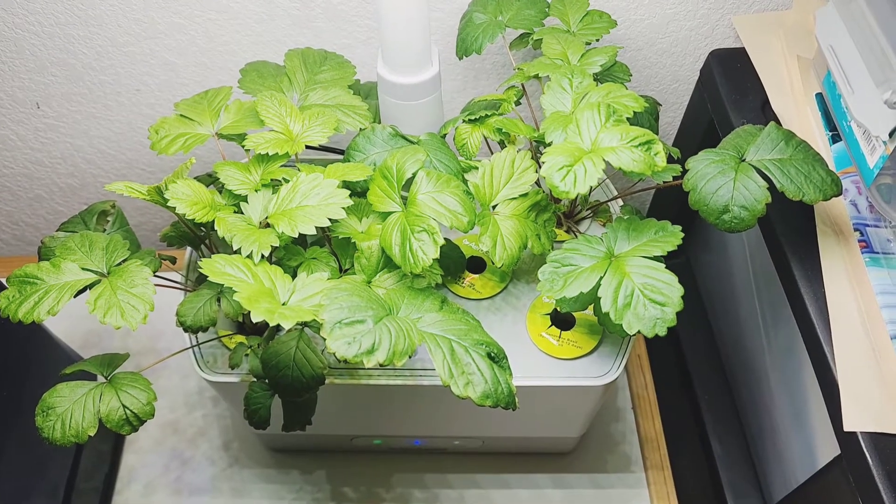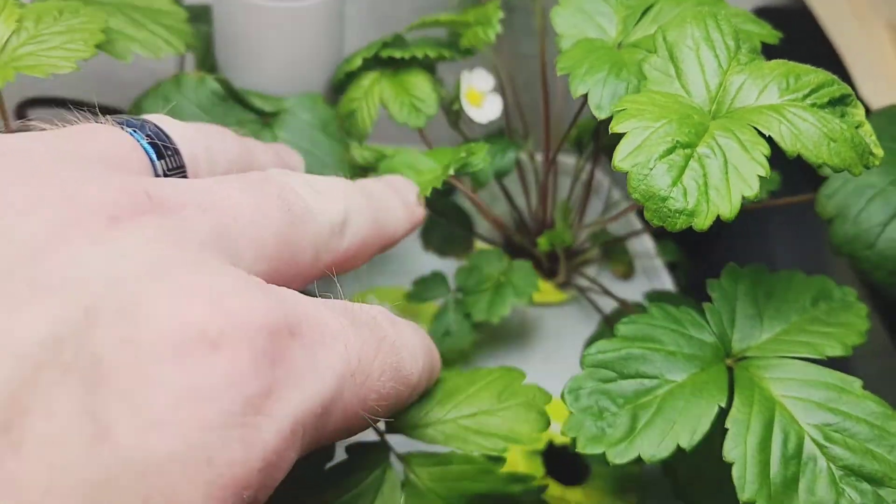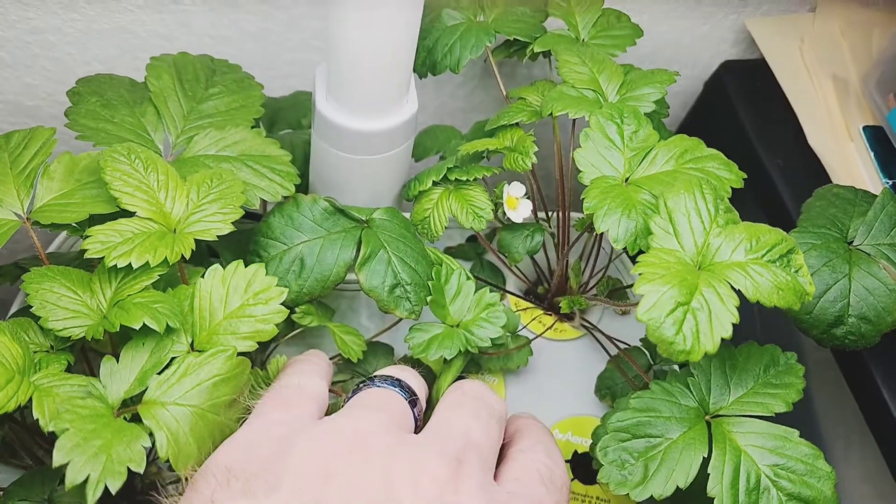It's June 6th, and we got our first flower — it's on the Red Wonder.